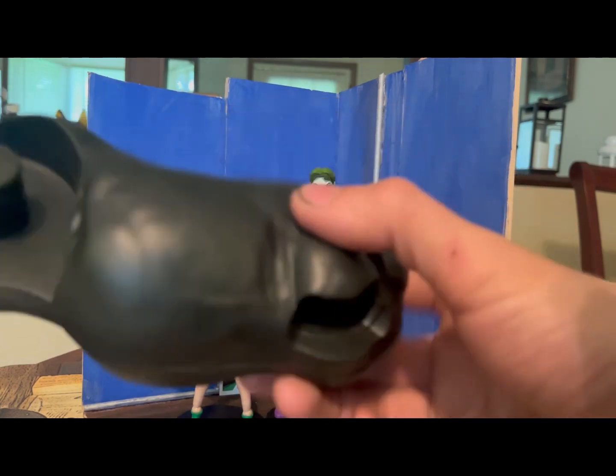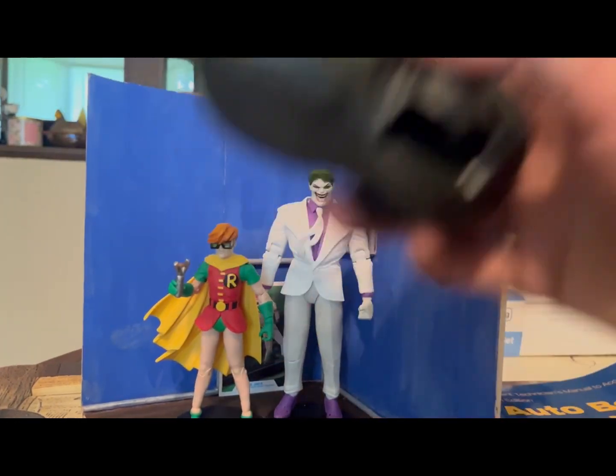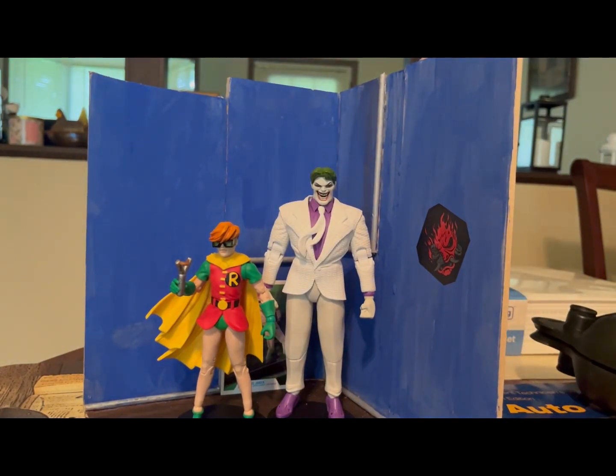Unfortunately, not having the Batman figure means the horse is not going to be finished. So maybe I'll do a separate video on the horse if I end up ordering Batman — which, since I have this whole wave and all the pieces of the horse now, honestly I might as well.